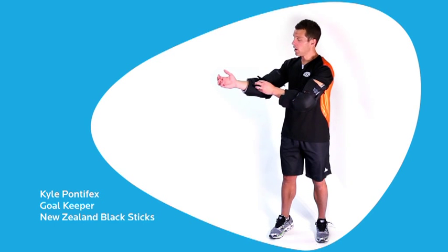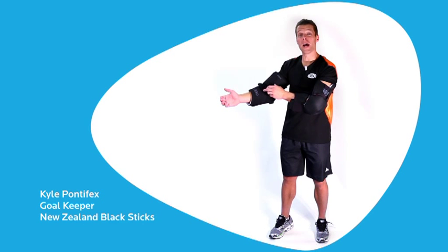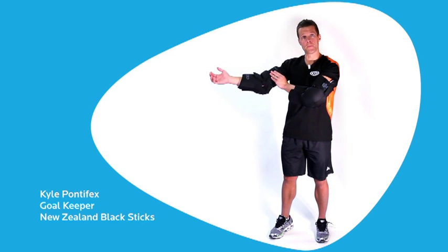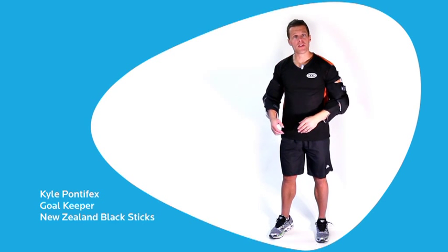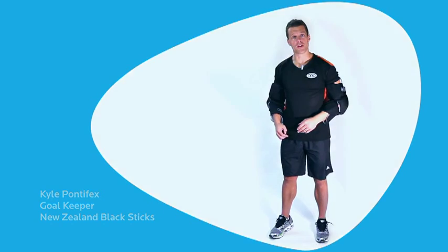We have high density foam on the lower part of your forearm, great protection through the troublesome elbow joint, and then we have bicep and inner arm protection here. So these are the Arm Guards you want if you find yourself going home from training with quite a few bruises on your arms.